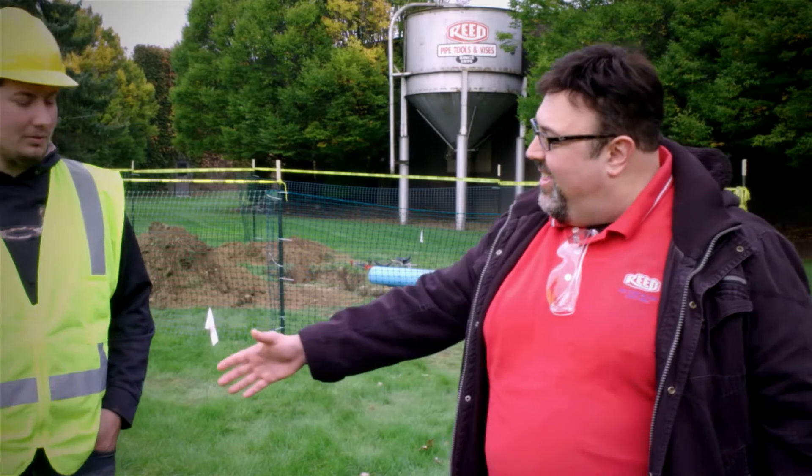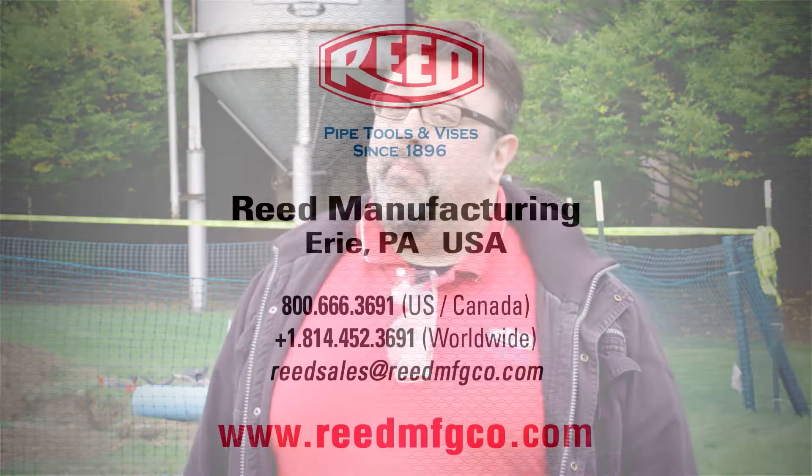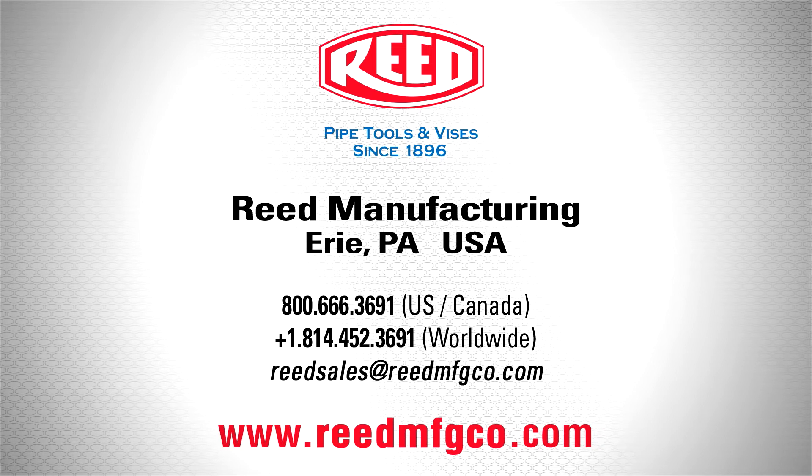Fantastic — thanks, Isaac! So now that you know how it works, you've got to have one. Visit reedmfgco.com and get your PPJ plastic pipe joiner today. Reed Tools: connecting the world, one tool at a time.